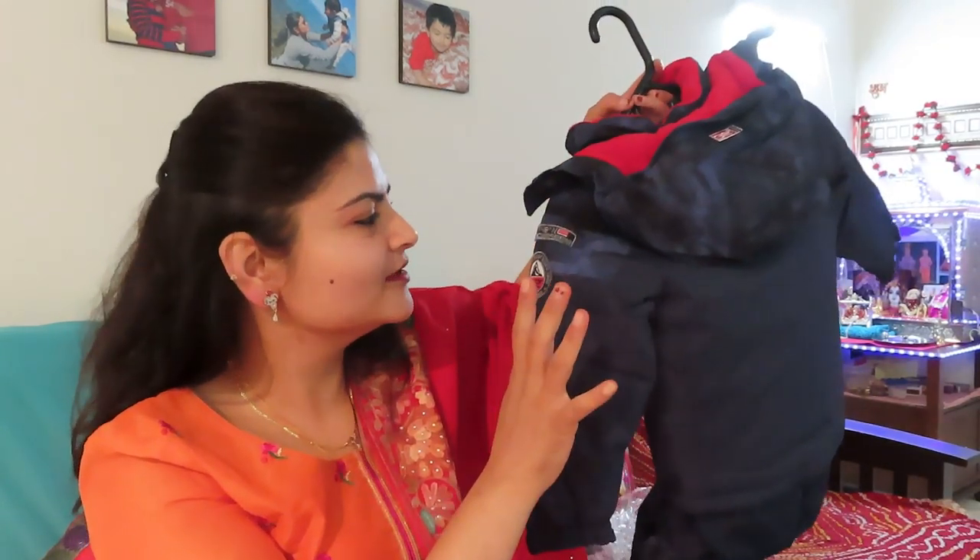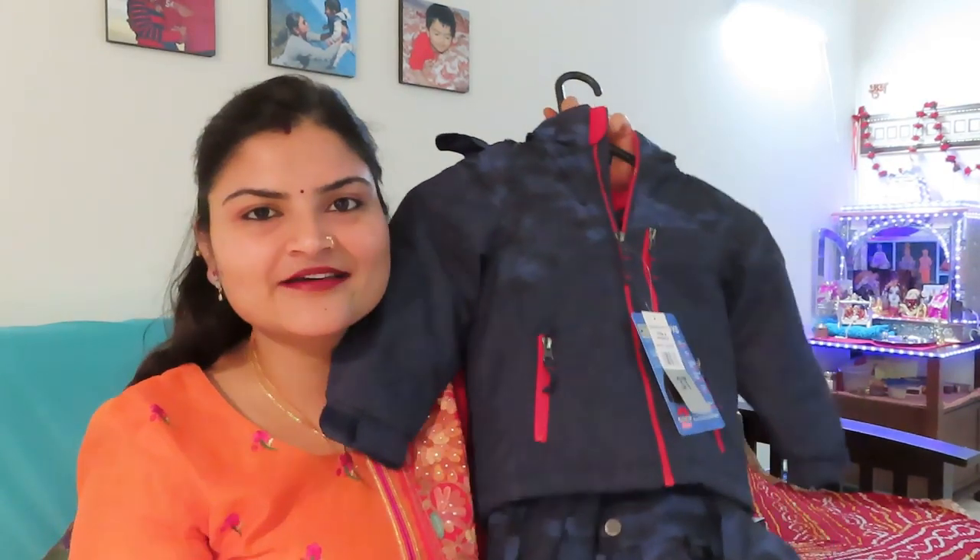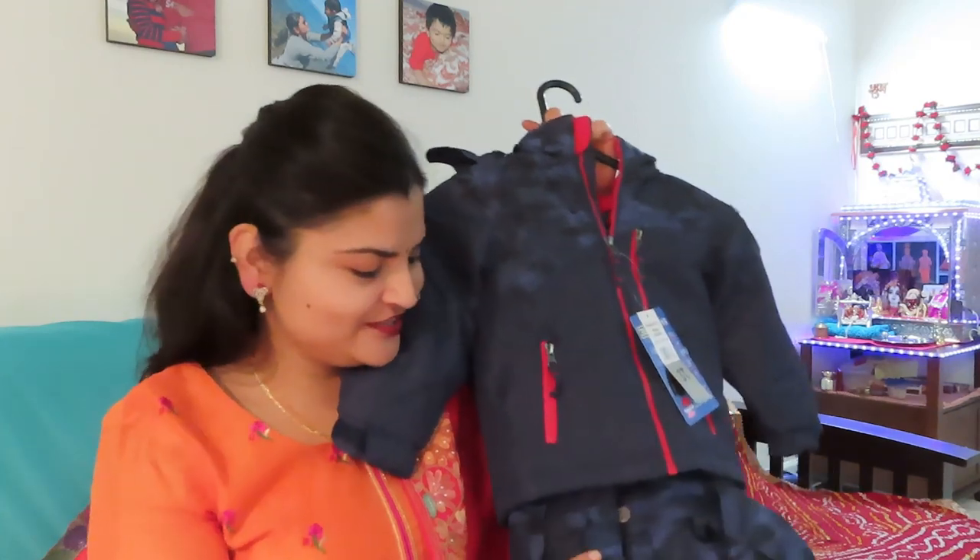It is rated for 32 degrees. It is a gold coat — very cold protection. It is very protective for the kids. And the snow pants are a bib with straps, so they will not fall off. Which is the best feature.